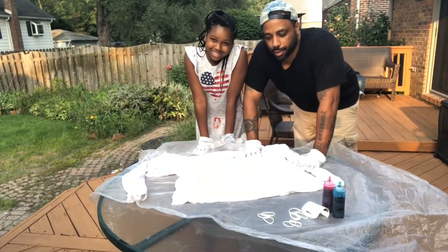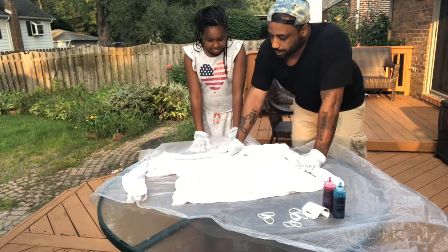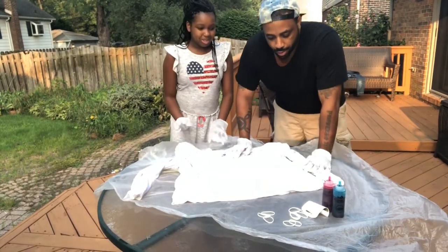Hi guys! I'm Khan. I'm Nyla. And we're back at it again. And this time we are tie-dyeing this Adidas sweatshirt. Sweatshirt, sorry.